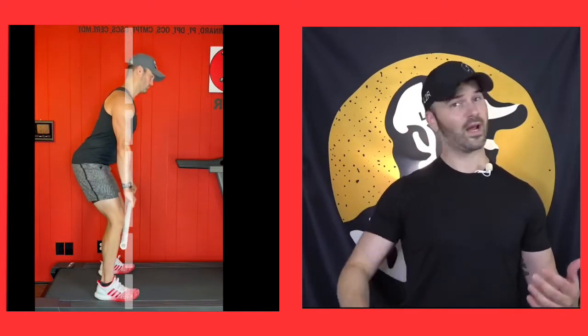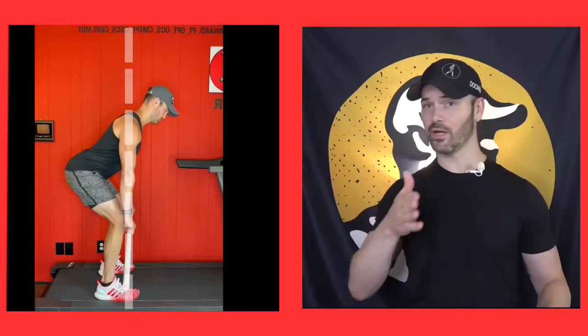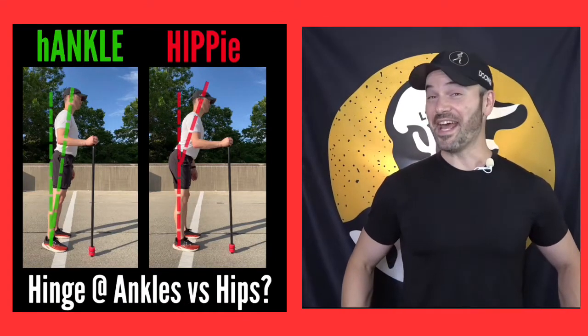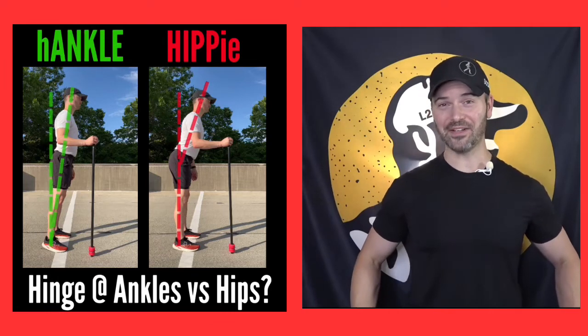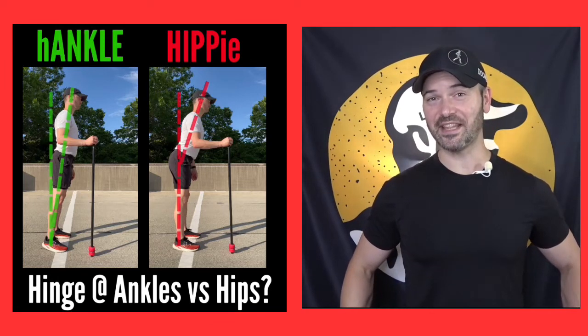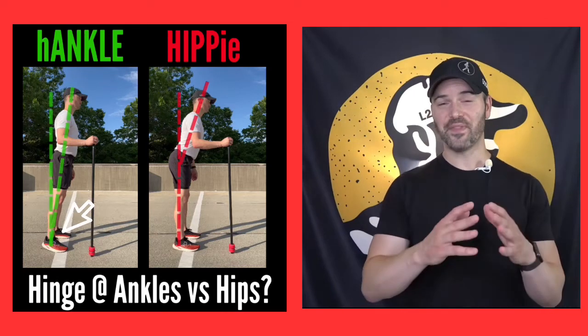But remember, with running, we're not going up and down — we're trying to go forward. So instead, the 'hankle.' You all know it; my firstborn is going to be named Hankle someday. Hinging forward by leaning at the ankles — that's the key.